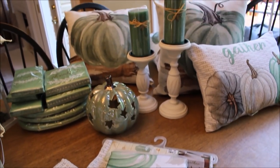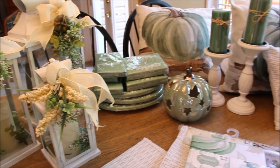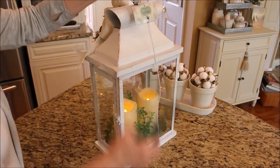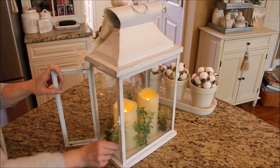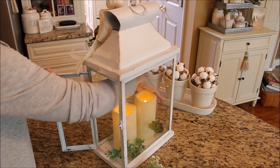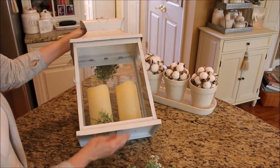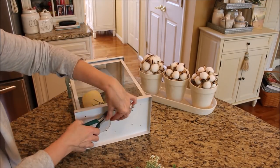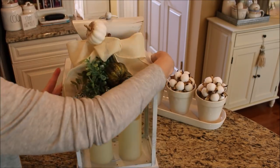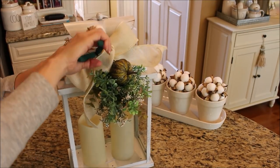This was everything I got in my first fall haul, and I wanted to show you how easy it was to switch up these lanterns. I often change things up a little bit to help a piece fit in better with my decorating. It was very simple to remove the greenery inside by just snipping off the ends underneath with a wire cutter. Next I'll go ahead and remove this ribbon and show you how you can very easily make your own.